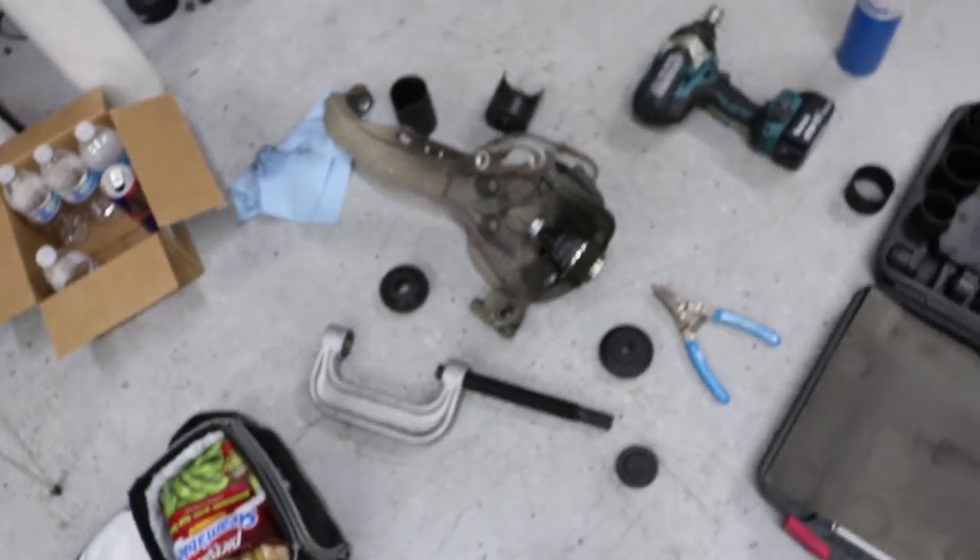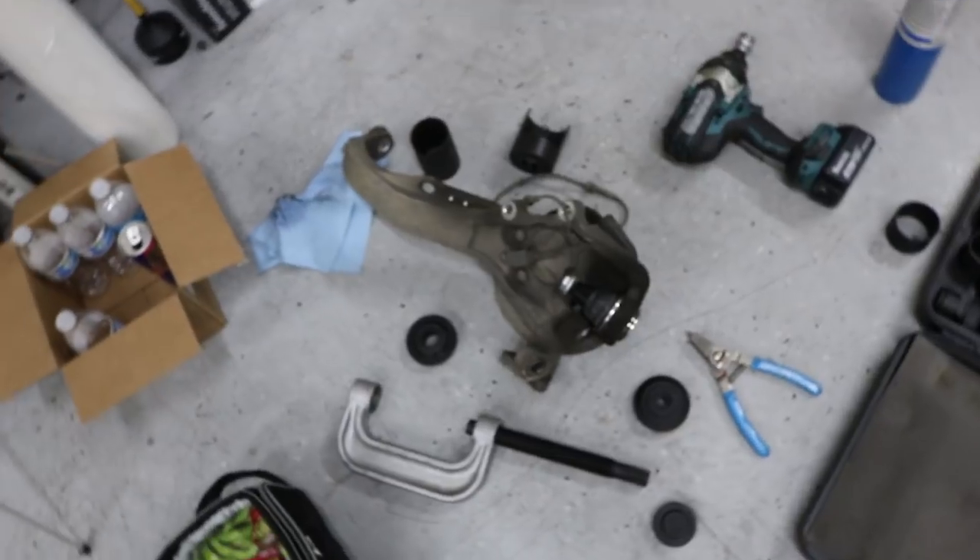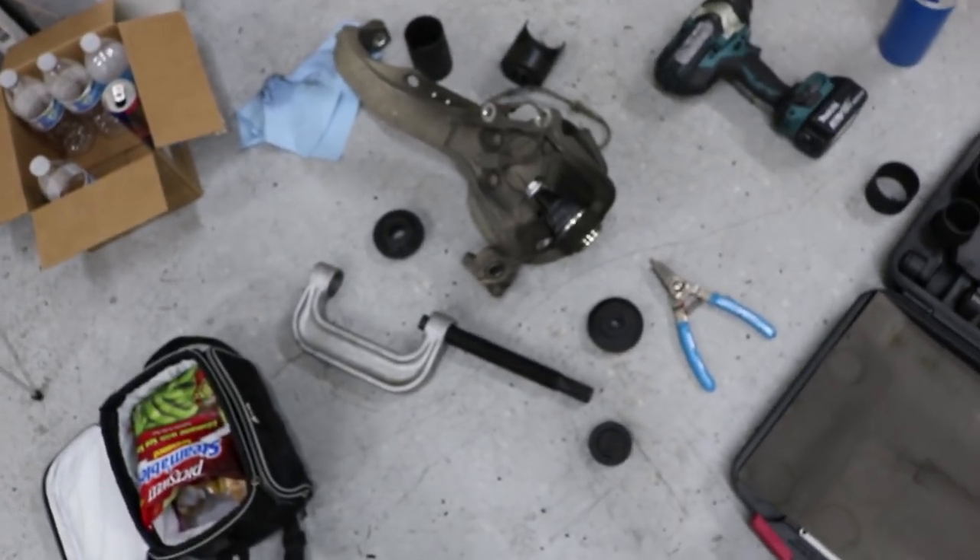AutoZone wanted like $80 plus tax for a ball joint, and I wasn't going to pay that much. So I called O'Reilly, explained what I needed, they gave me a part number, I double-checked it online — correct fit — and it's only $40. So I'm going to show you guys today how to replace a front lower ball joint.